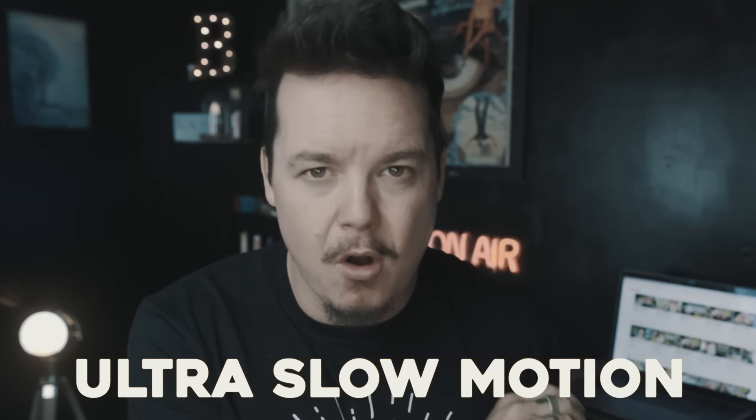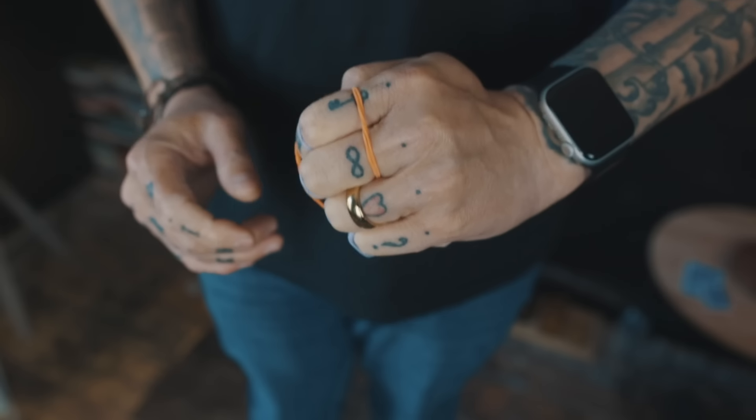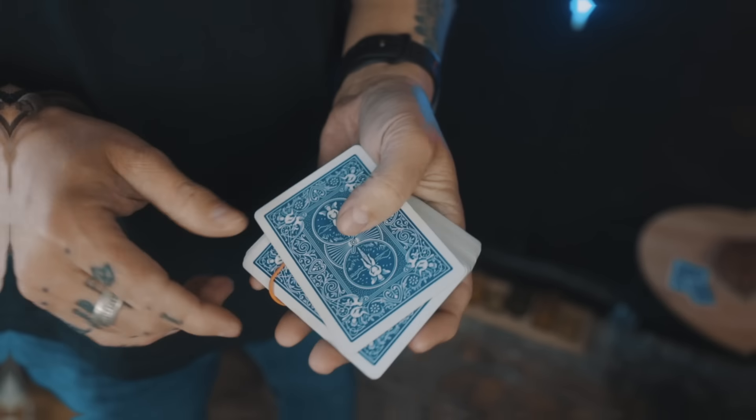In this video I'm going to teach you how to melt a rubber band through a playing card in ultra slow motion. Now there are a ton of ways to achieve this effect — you can make the rubber band go through your hand, through different objects, through playing cards — but usually the magic happens so fast that you blink and you miss it.